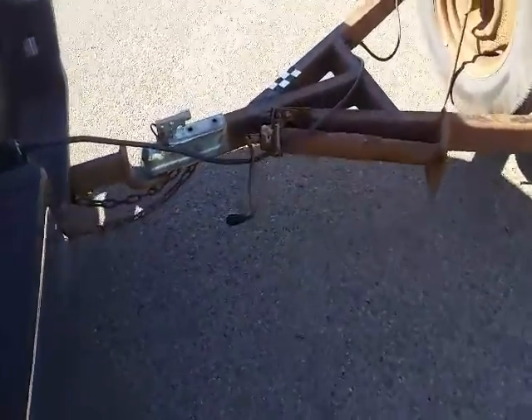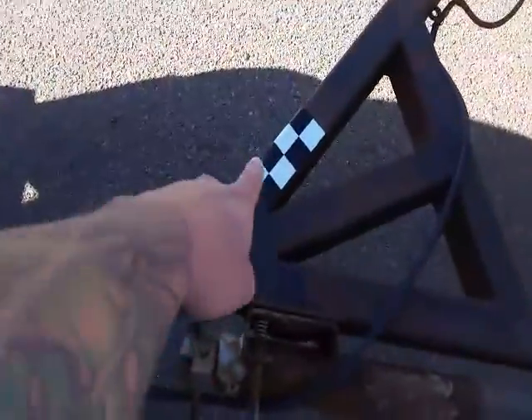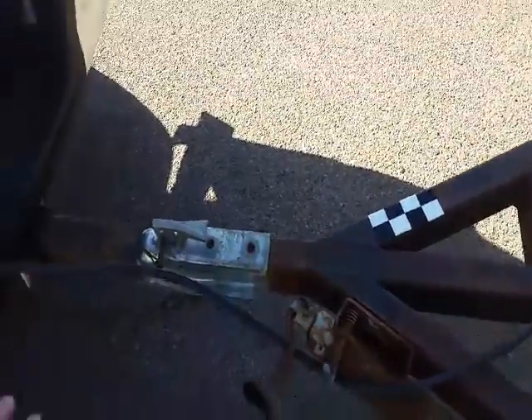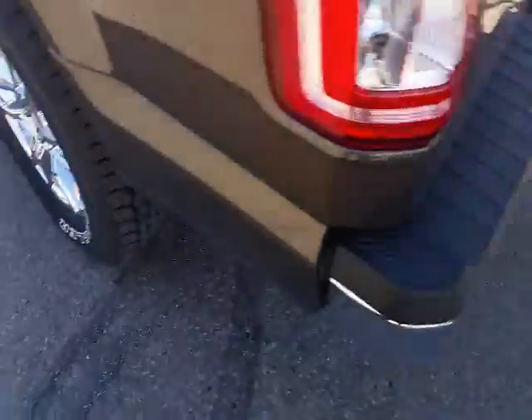This is Logan Soppet from 4 Lane Ford here in Innisfail. I'm gonna run through a quick tutorial on how to use your pro trailer backup assist. Right here we have a sticker we have to place on the trailer. There's some measurements you got to go through in the book to get that in the right spot.